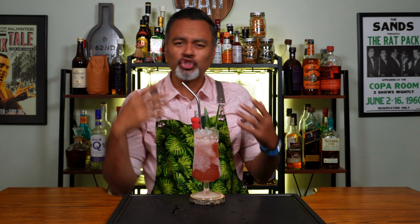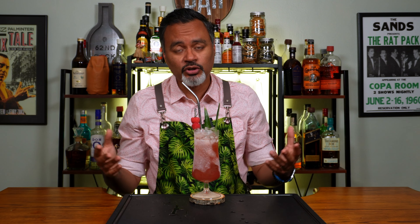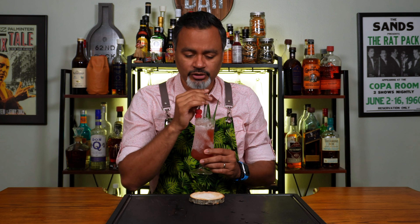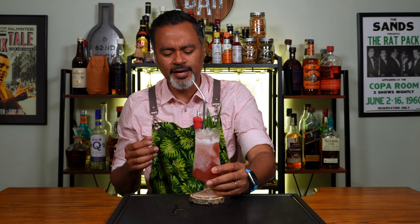This is nice, this is super refreshing. Today is Memorial Day, or at least when the video drops, so it's the perfect cocktail for your barbecue or something like that. This is a really nice cocktail. Really, really good. Oh yeah.